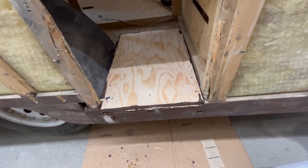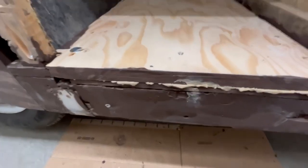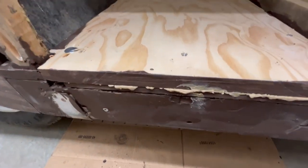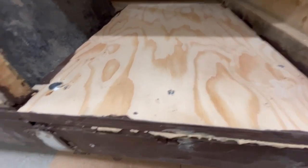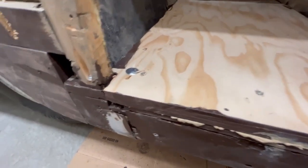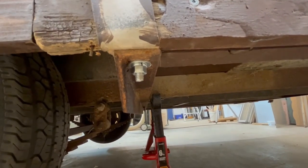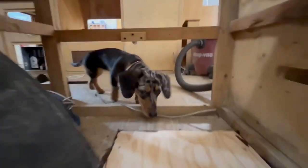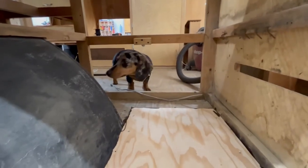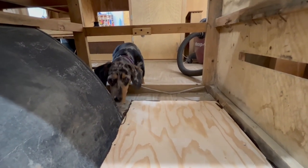I've got the water heater floor installed. I've laminated it together with construction adhesive and a number of screws holding it down, and I've reinstalled the bolt holding the trailer. Rosie's inspecting the work — did I do a good job, Rosie? Is it going to hold?